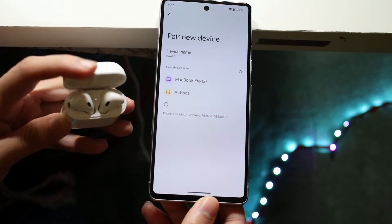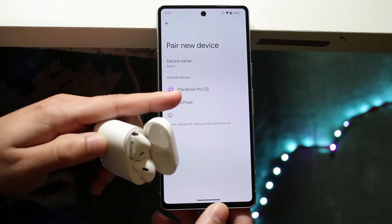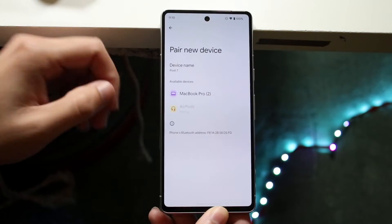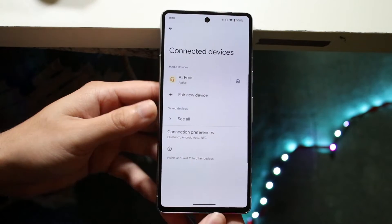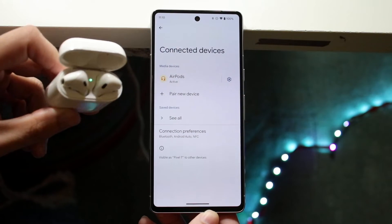Make sure the AirPods are in their case. You should be able to see the AirPods option come up on your Pixel. Click on AirPods and you'll see a connecting option and a prompt. Just click Pair and you'll see your AirPods start pairing. Then you'll see it show as active, and the green light on the front means you are good to go.